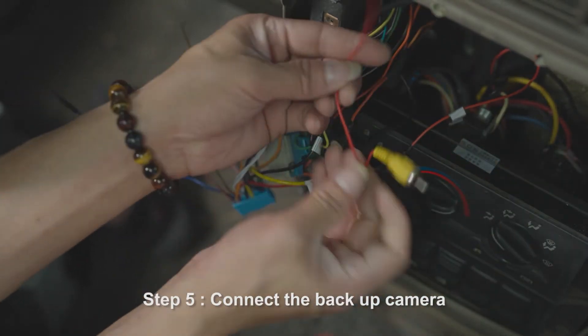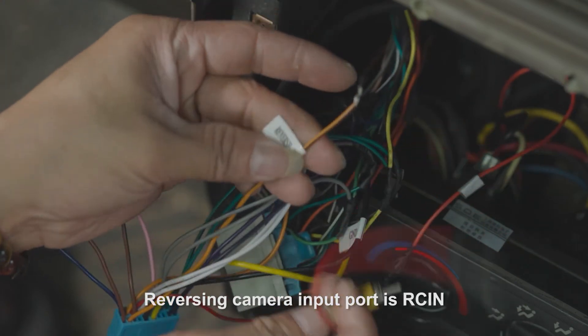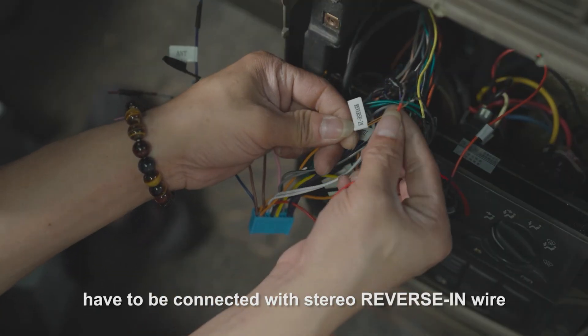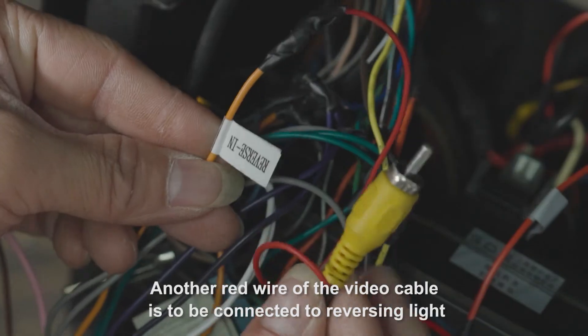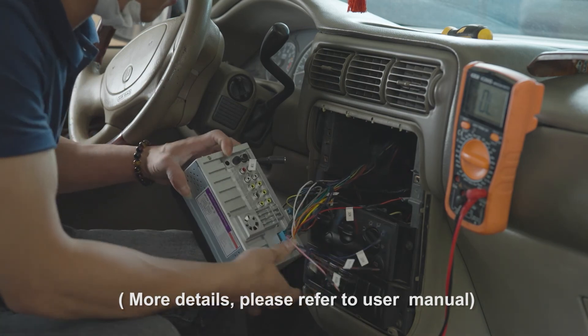Step 5: Connect the backup camera. The reversing camera input port is RCIN. The red wire on the video cable must be connected to the stereo reversing wire. Another red wire from the camera should be connected to the reversing headlight. For more details, please refer to the user manual.